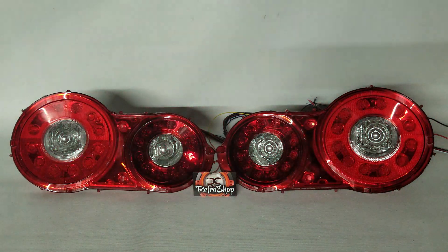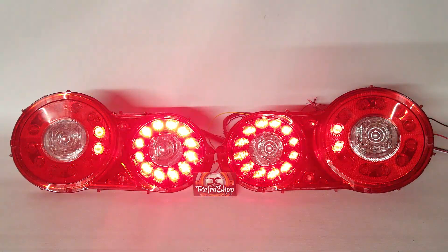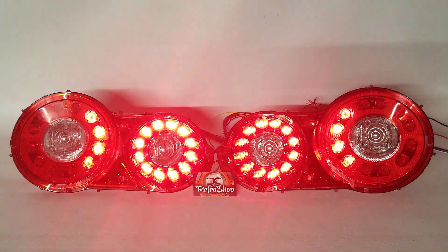Here we have our turn signals, and we have these set up so that if you just tap the turn signal it'll run through the sequence three times.